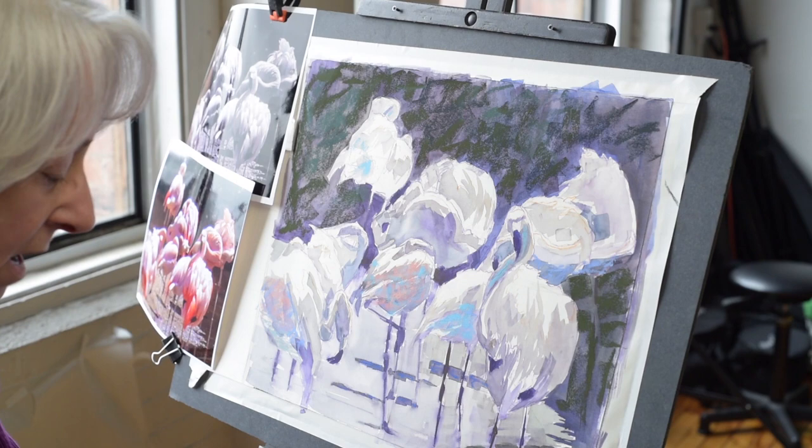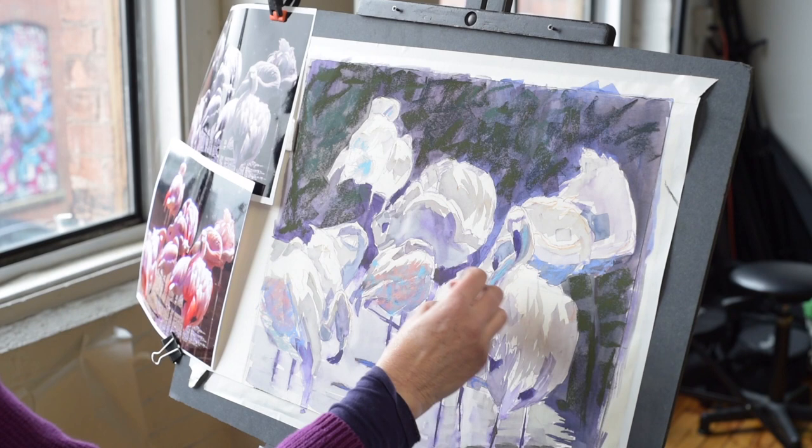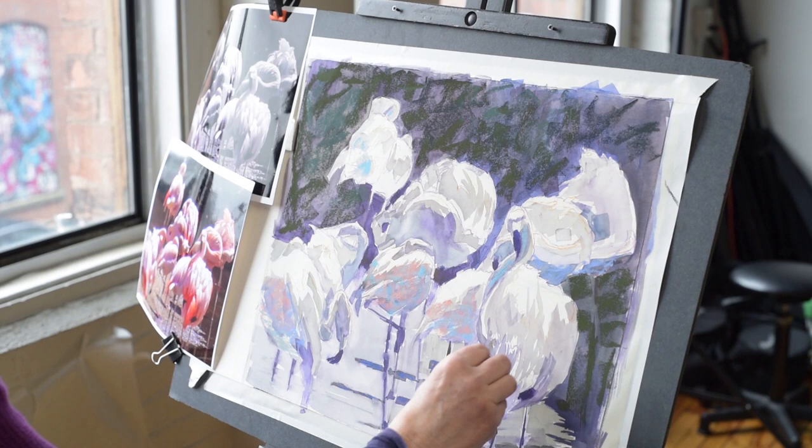Look at me, I look like an octopus — I'll keep all these working pastels in my hand. I'm going to keep establishing both the temperature and the value as the important factors, not worrying specifically about the colors that I use. As long as the value's right, it should be okay.